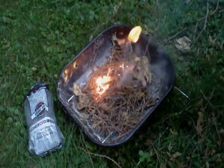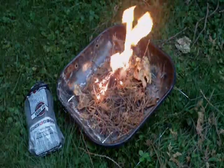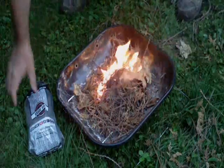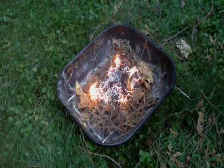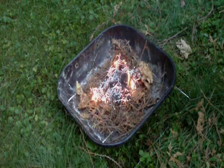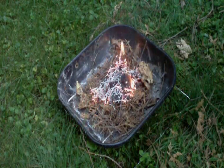There you have it — a started fire. There you go, try it yourself with nothing more than a 9-volt battery. I'm not going to build this fire up anymore, but that gives you the basics of how to start a fire with some steel wool and a 9-volt battery.